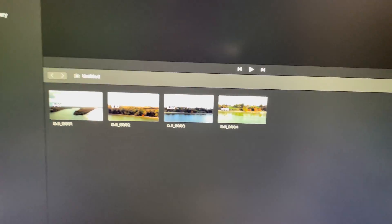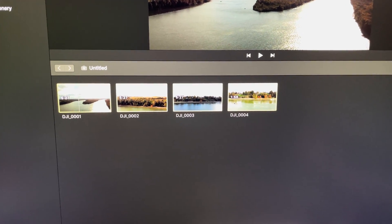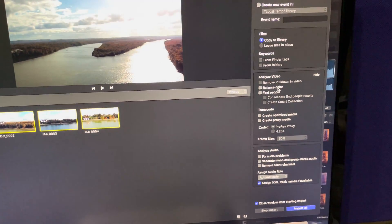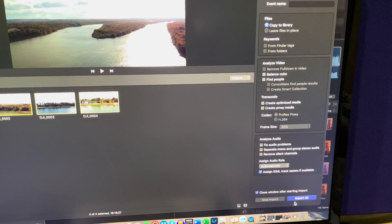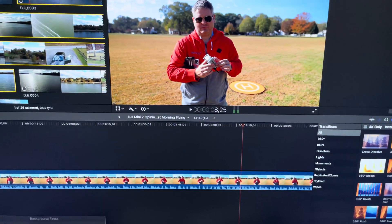Here's all my videos from today. I've got four clips. I'm going to select all of those, and then simply import into this library, and that's it. I'll just do import all, and now these videos are importing.